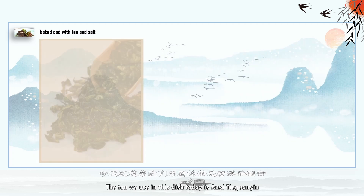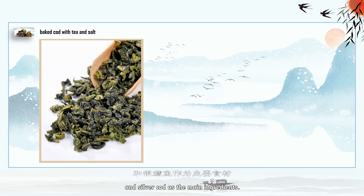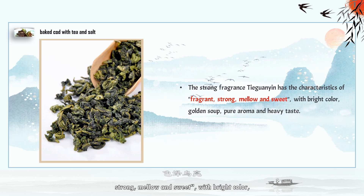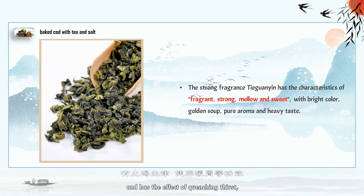The tea we use in this dish today is Anxi Tieguanyin, with silver cod as the main ingredient. The strong fragrance of Tieguanyin has the characteristics of being fragrant, strong, mellow, and sweet, with bright color, golden soup, pure aroma, and heavy taste. Comparing to the clear aroma type, the strong aroma type Tieguanyin is warm in nature and has the effect of quenching thirst, increasing body fluid, and warming the spleen and stomach.